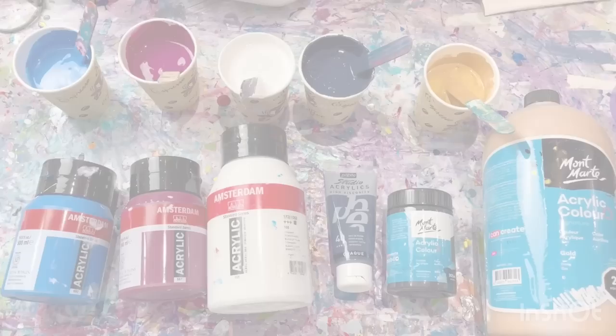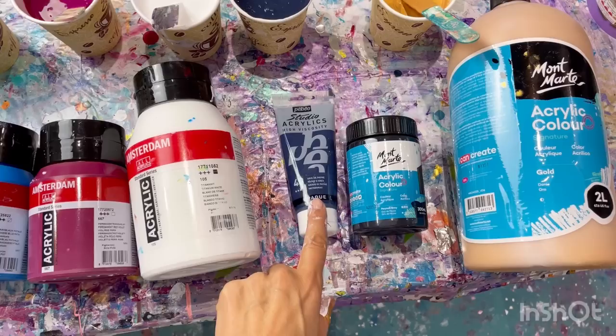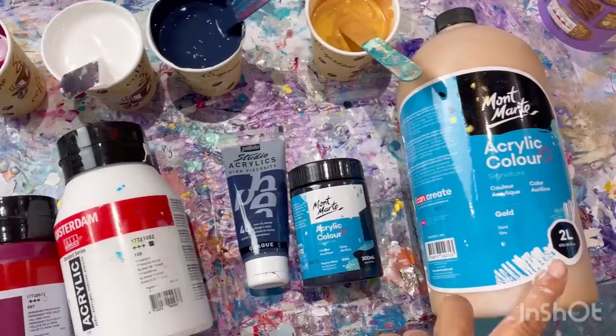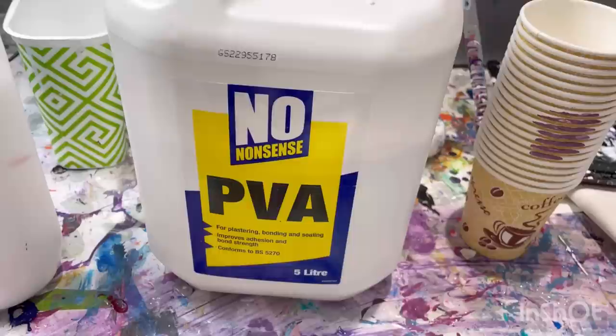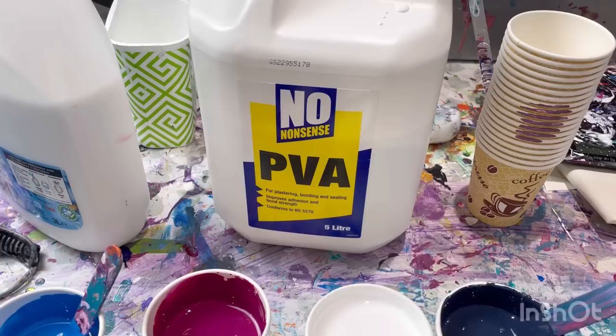Let me show you the colors I've chosen. Three Amsterdam colors: the bright blue is Magnesium Blue Phthalo, then Permanent Red Violet, and Titanium White. Then Pebeo Studio Acrylics Payne's Gray plus Montmartre Payne's Gray — I've run out of one so I've combined the two — and some Montmartre Gold. They're all mixed with PVA glue. The PVA glue I buy is from a shop called Screwfix, which is a trade company, and it's the cheapest option — a massive container, about five liters for around 12 pounds.